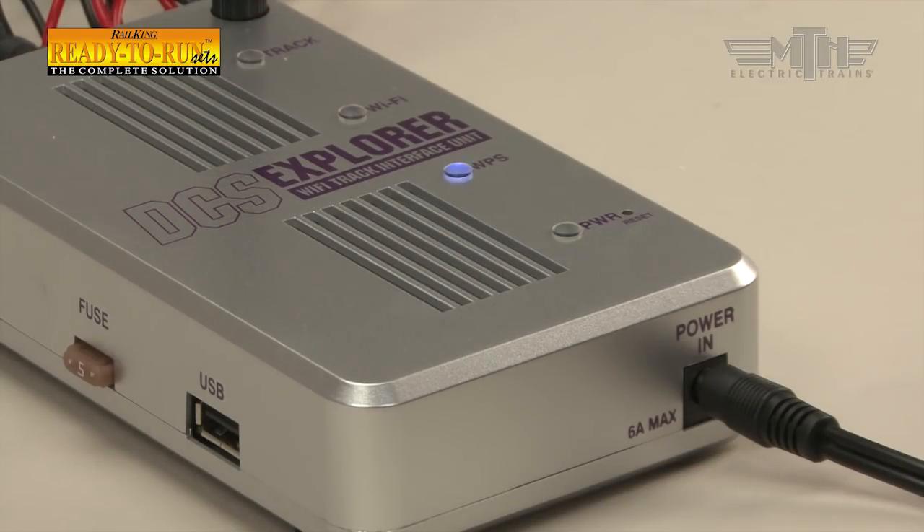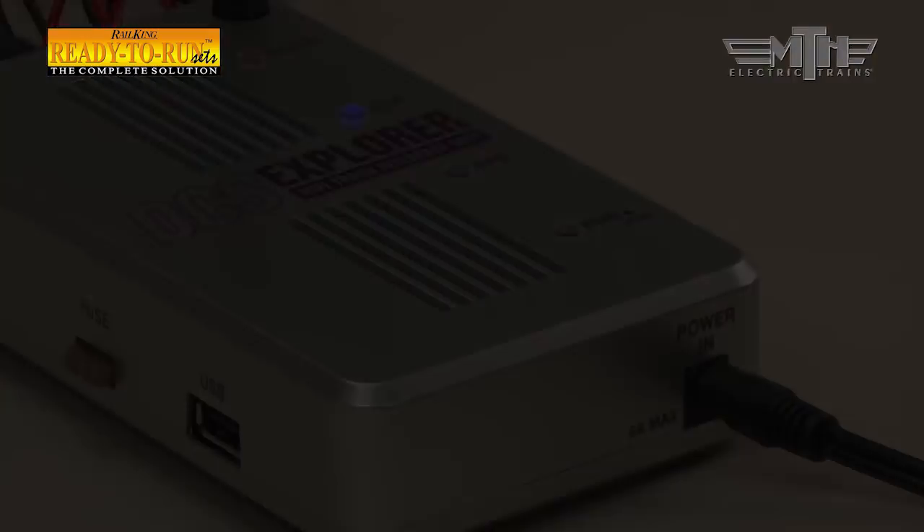After the locomotive and cars are placed on the track, plug the power supply into a standard wall outlet. The DCS Explorer will begin booting up — it takes about 30 seconds. Once the green power-on, blue WiFi, and purple track LEDs are lit, you can begin running trains.